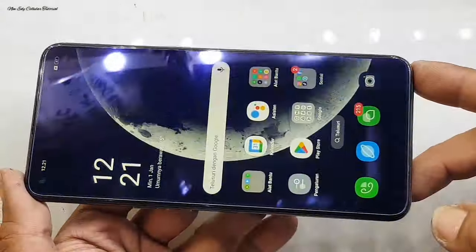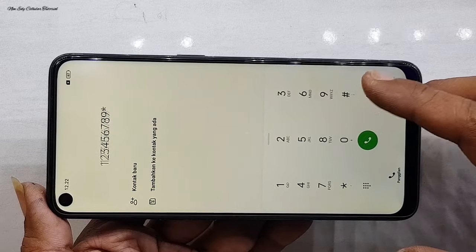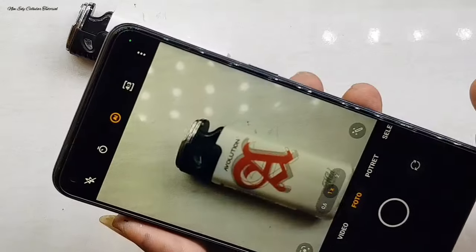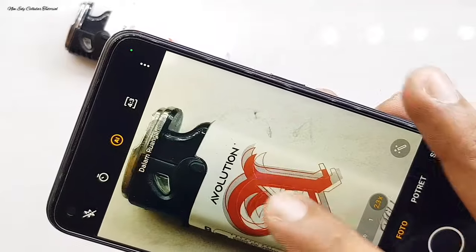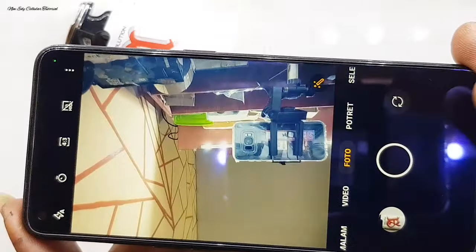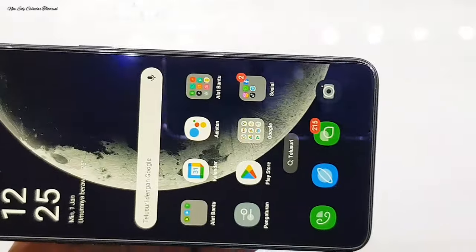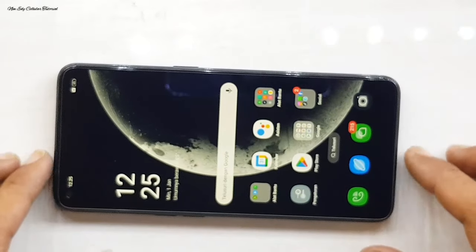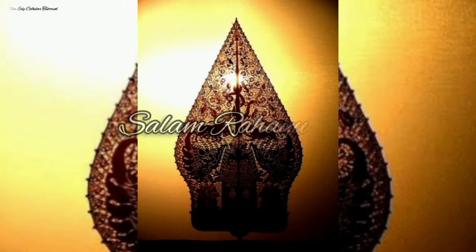Meskipun fingerprint-nya ada dan bisa berfungsi, namun agak kurang sensitif apabila kita menggunakan kualitas LCD yang KW. Kalau ingin fingerprint sensitif dengan normal, bisa menggunakan kualitas yang original resmi dari service center atau layar AMOLED. Tapi kalau ingin budget ringan dan tidak menguras dompet, kita bisa menggunakan kualitas LCD yang standar saja, yang penting LCD bisa dipakai dengan normal. Untuk penggantian LCD Oppo Reno5 sudah selesai, Alhamdulillah sudah sukses semua. Semoga bermanfaat dan jumpa lagi di tutorial berikutnya. Assalamualaikum warahmatullahi wabarakatuh.